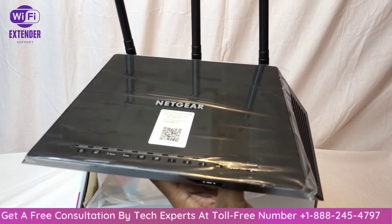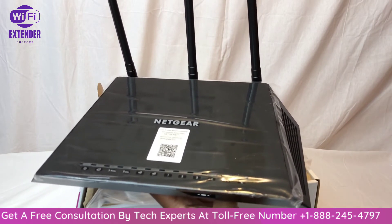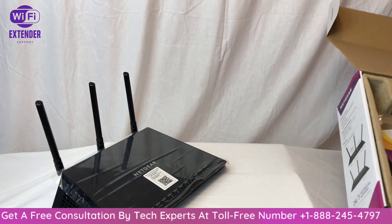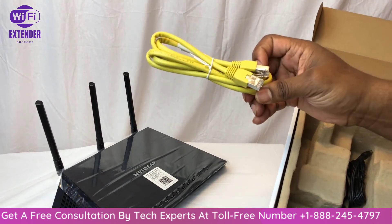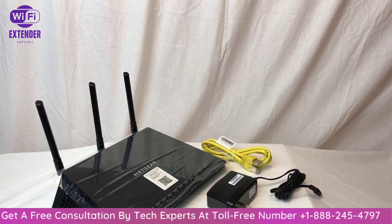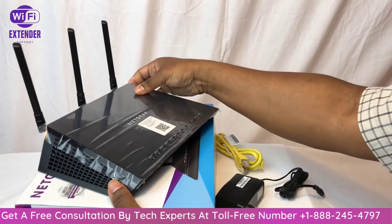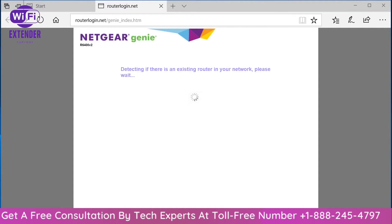This router is perfect for HD streaming, and you can connect up to about 20 devices to it without experiencing any degradation in the quality of your connection or data streams. Inside the box, you'll find a quick start guide, an Ethernet cable to connect between your router and your ISP connection, and a standard power supply. That completes the unboxing.